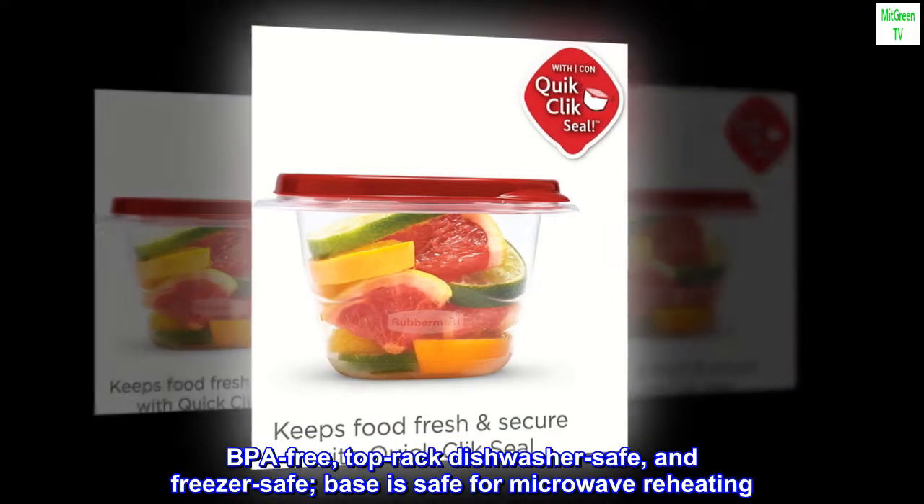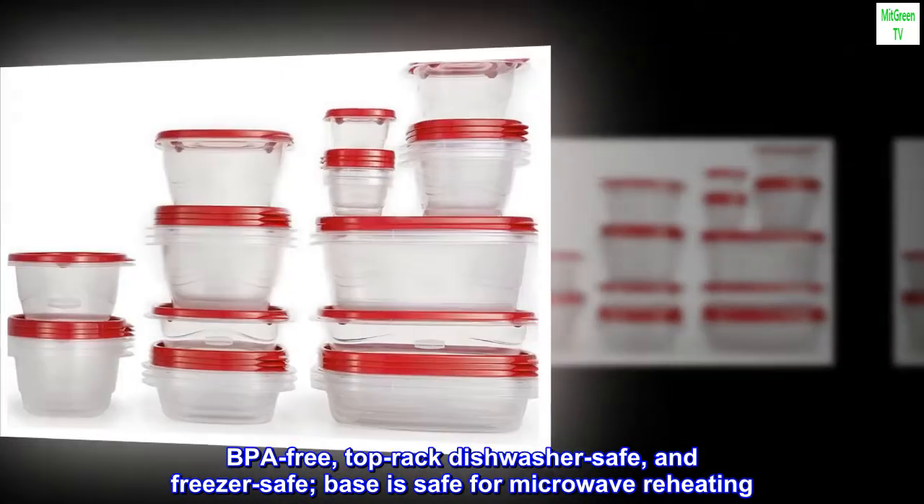BPA-free, top-rack dishwasher safe, and freezer safe. Bases are safe for microwave reheating.